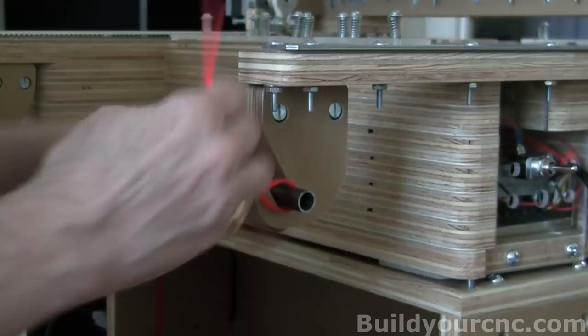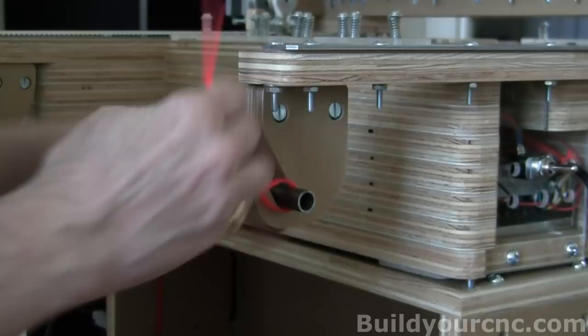Now if you need reels put in, you can slide it out this way. Put the reels on, take the reels off, whatever. Then put it against it and press it down as much as possible.